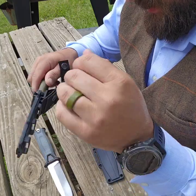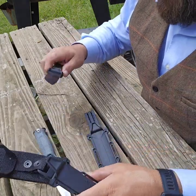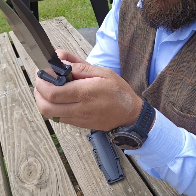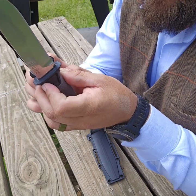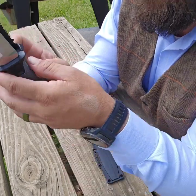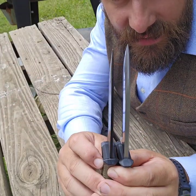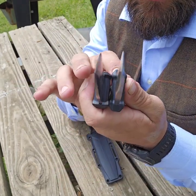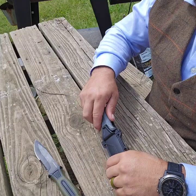Does it fit in the Gerber sheath? No, it does not. It doesn't go into the Gerber sheath even though they are almost the same — just slightly shorter on the Leo. It's a little fatter across this part here, which is one reason why it's not going down in there. The Strongarm goes in the Leo sheath but doesn't lock down.